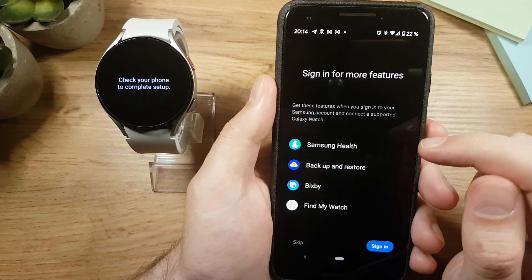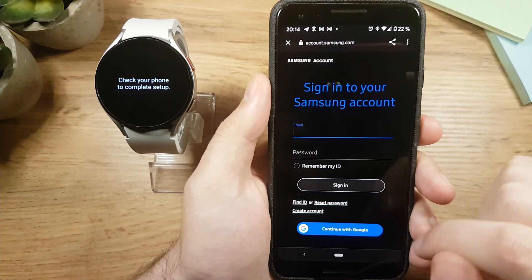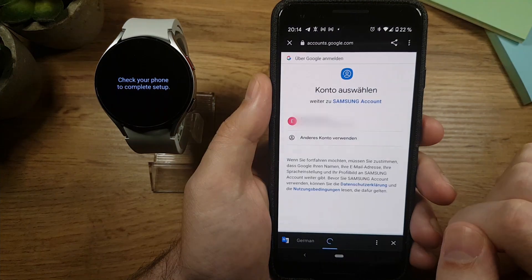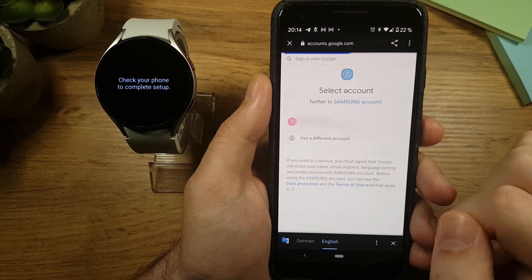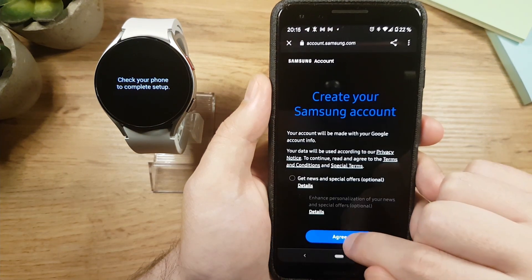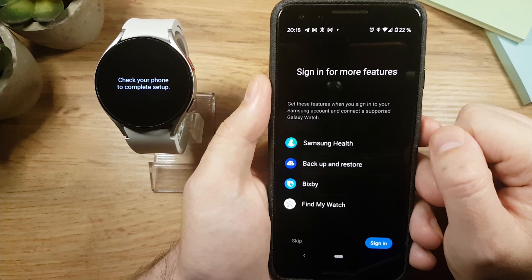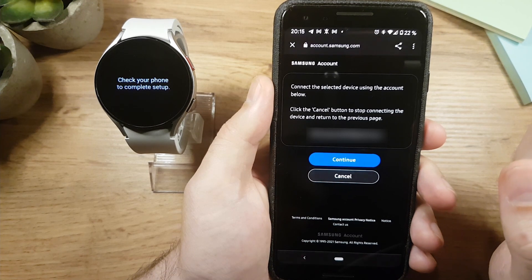I don't have a Samsung account so I'll need to register first. Tap Sign In — here you can log in, register by tapping Create Account, or use your existing Google account, which is what I'll do. Choose the Google account you want to use, allow Samsung account to access data from your Google account, tap Agree, and continue.